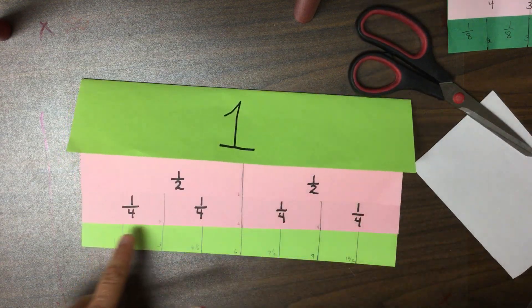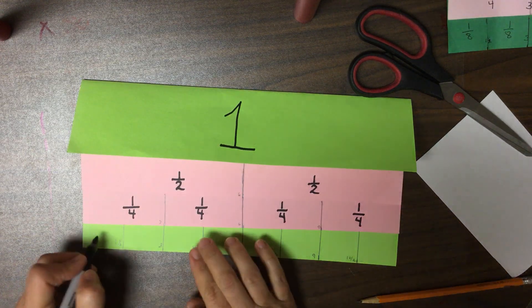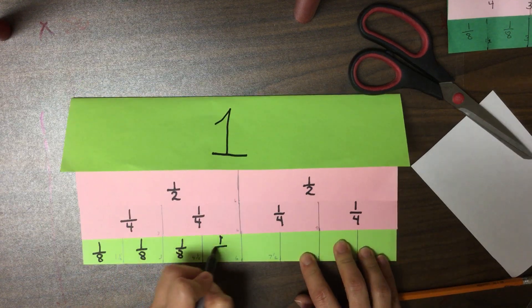So how many parts do we have? One, two, three, four, five, six, seven, eight. So this is one of the eight pieces. We can label all of these as one eighth.